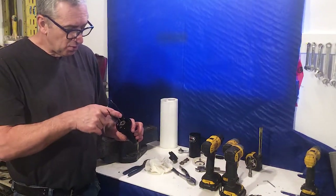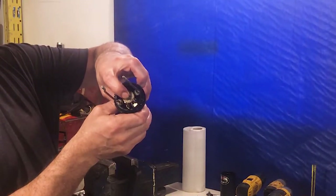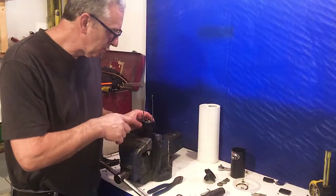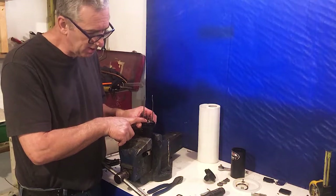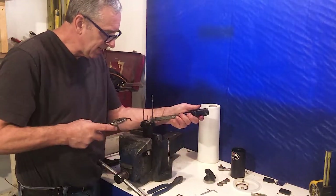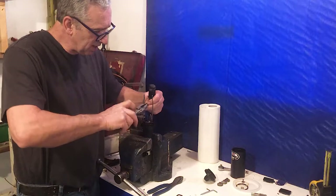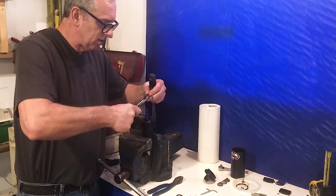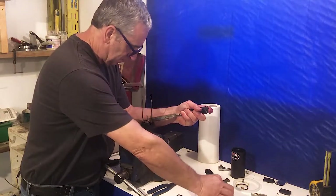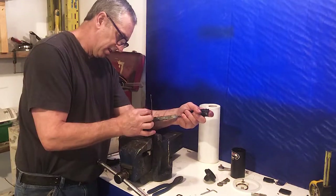Now we have to remove this gear, and there's an Allen screw right here that you have to take out — it's a bit of a bugger. The way I get this Allen screw out is I take a chisel and lock it between one of the posts and one of the teeth in the gear. Then I take an Allen key held with pliers to keep it straight. Put the chisel in there and it's loose. Now I can just unscrew this thing and it's out.